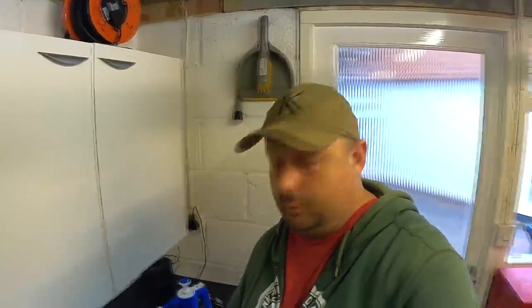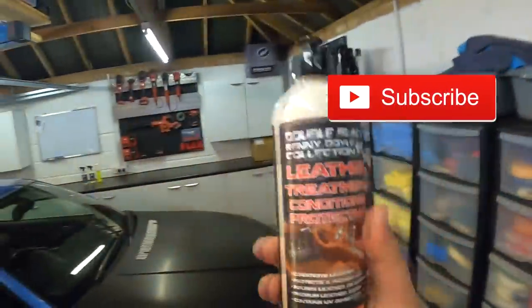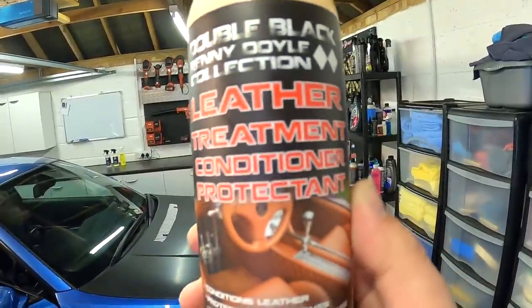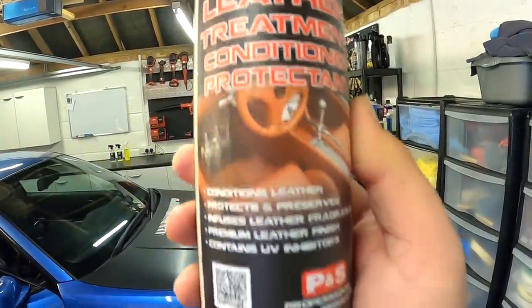Welcome back to the Forensics Detailing channel guys, hope you're doing well. Don't forget to hit subscribe and all that sort of stuff. Today we're going to be looking at Double Black Rennie Doyle Collection leather treatment conditioner and protectant.